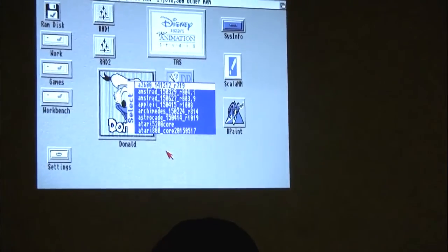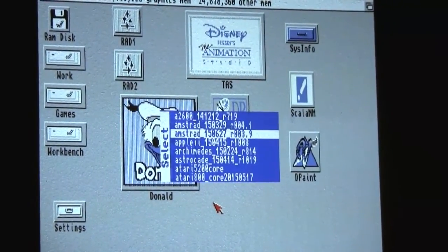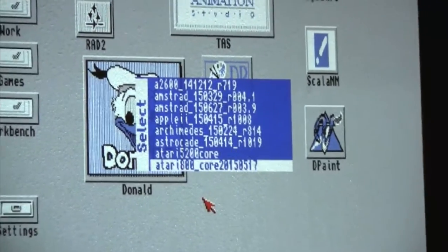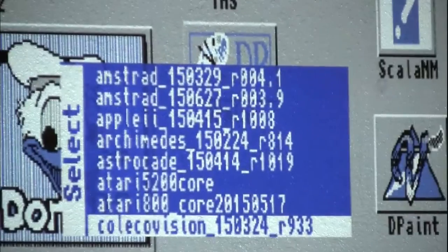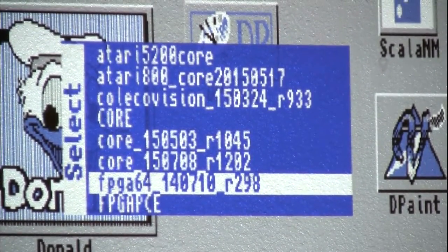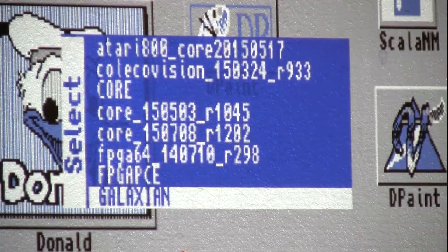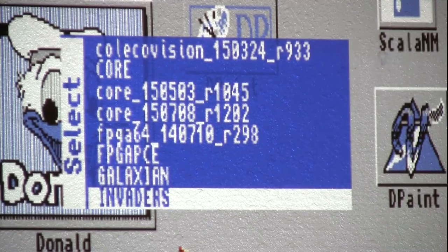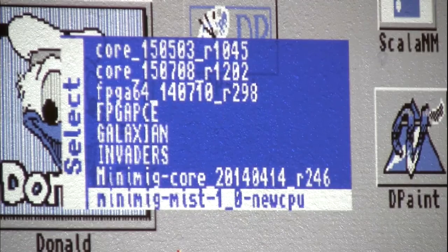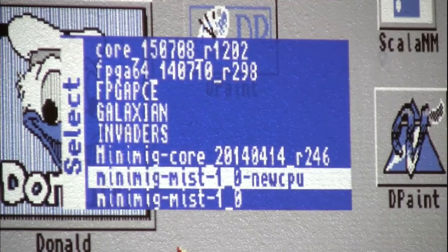Different cores you can flash include the Atari 2600, Amstrad, Apple II, Archimedes, Atari 5200, Atari 800, ColecoVision, Atari ST, Commodore 64, TurboGrafx-16, arcade cores like Galaxian and Space Invaders, Mini-MIG OCS cores, and two new MIST cores with AGA support.